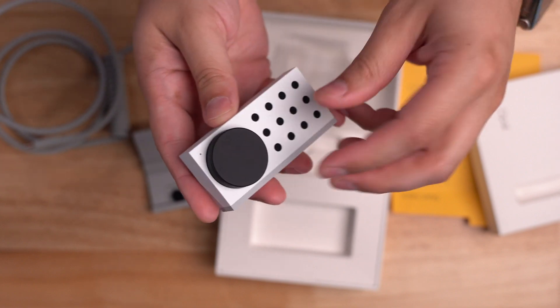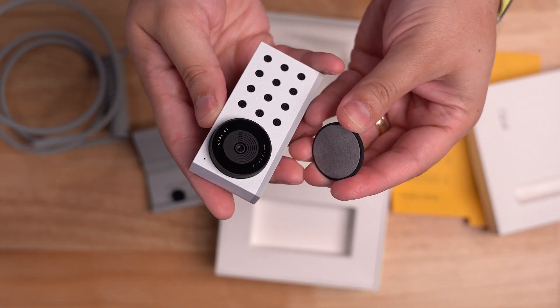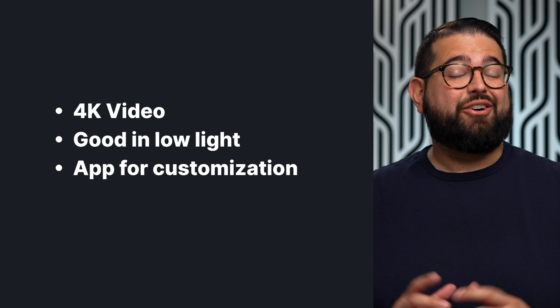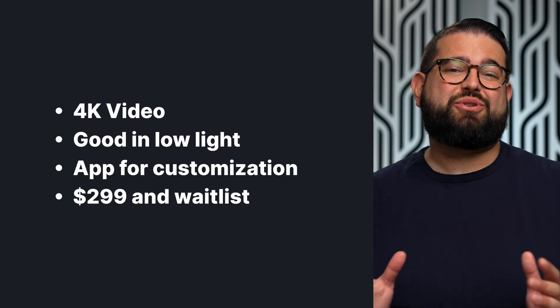If you want to upgrade the quality of your video content, podcast, or look more professional on a business call, the Opal C1 webcam could be your solution. This high-end webcam records in 4K, works well in many lighting conditions, and includes an app for lots of video customizations. Currently, there is a waitlist just to buy the Opal C1 webcam, and it's $299.